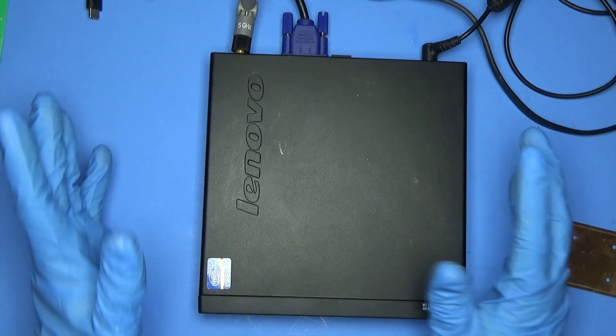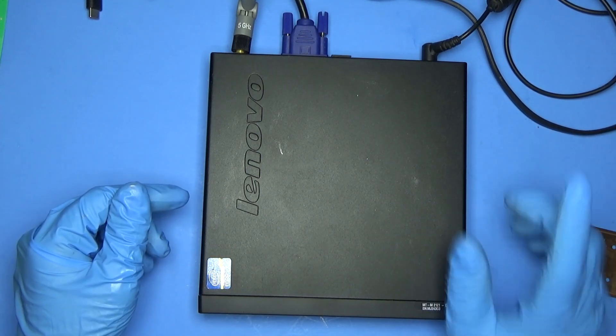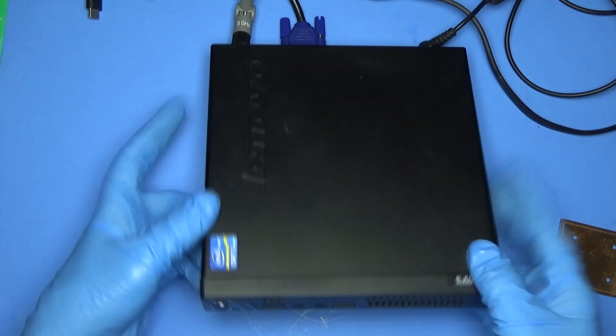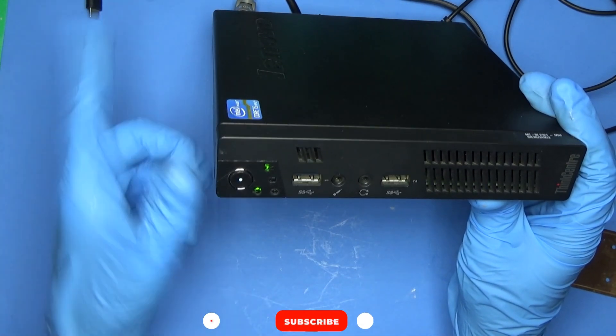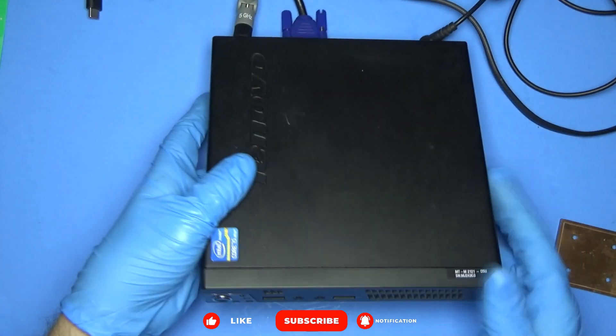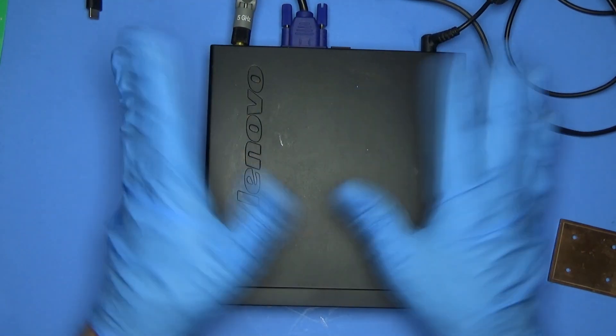Hey everyone, so I wasn't even planning on doing a video on this but I was working on this and found out something very interesting. What I have here is a Lenovo ThinkCenter M92P, the tiny model, and these were never really meant for any kind of heavy computing.